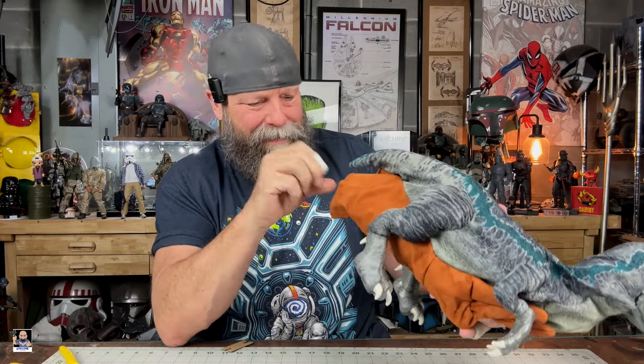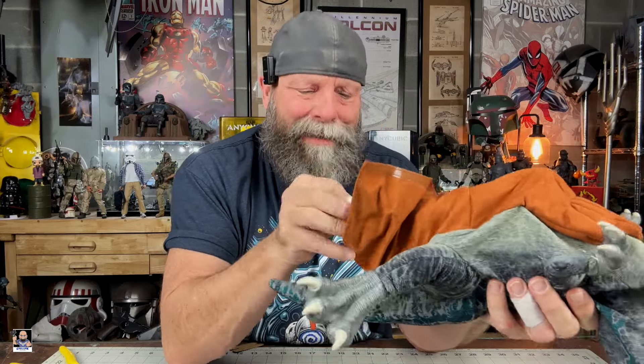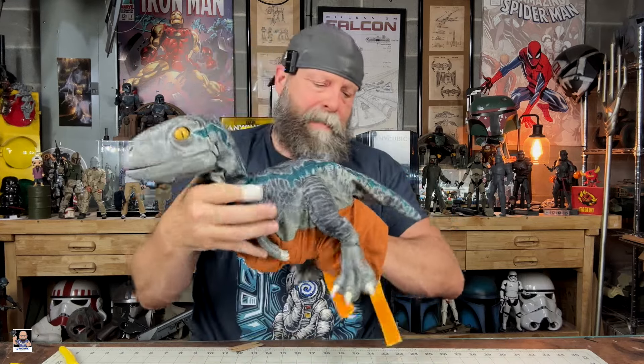Oh, look at that — we definitely have some velcro. We have an adjustable strap system in here. Now here's the big thing: I don't know if I can get my arm in here — this looks awful narrow. But that's okay, like I said this will be going to my granddaughter. I'm gonna take these little straps a little looser and see if I can get my hand in its belly.